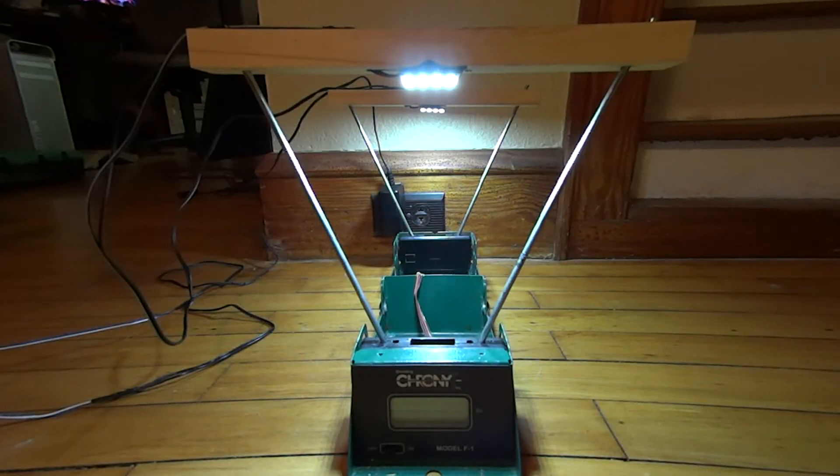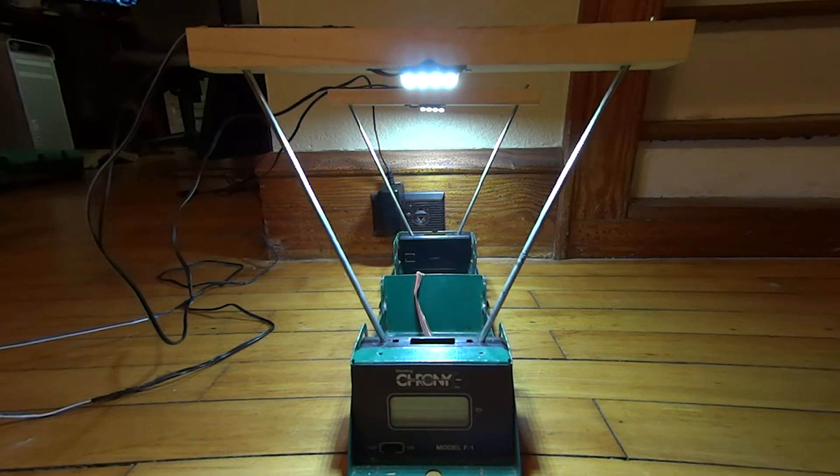So you got yourself a Crony model chronograph — in this case mine is a Crony F1 — and they're trying to charge you 60 plus dollars for the indoor lighting kit. Well, here's my solution.